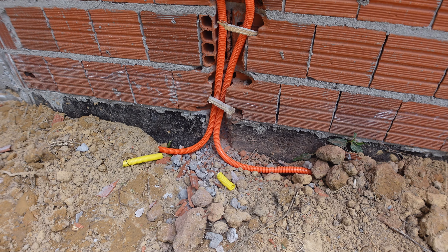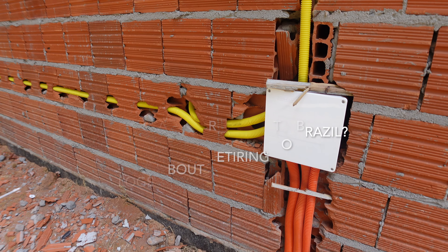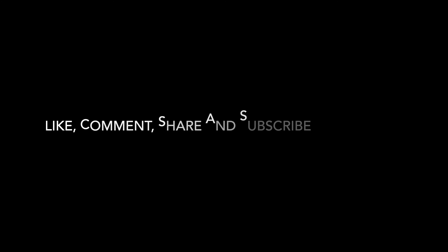That's the electrician — his name is Edson and he's putting in the conduits. The electric wiring is going to go through these conduits into the various plugs and switches.